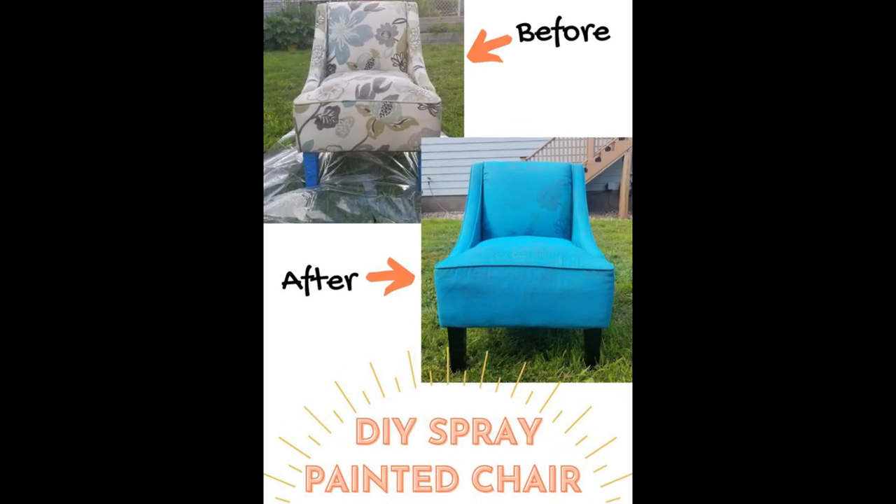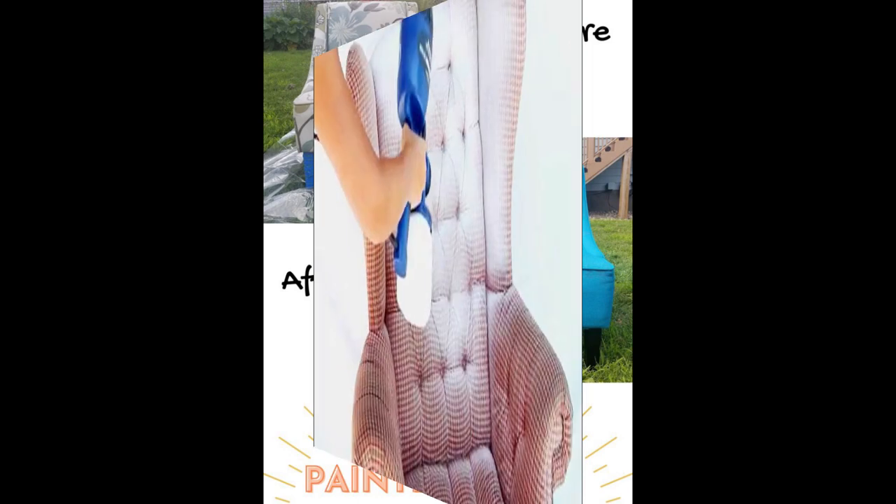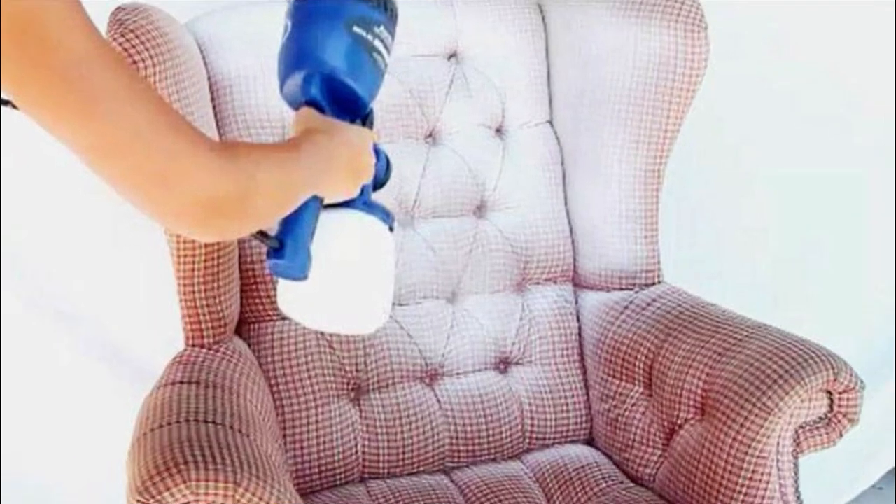While the fabric is still damp, apply the first coat of paint. One of the keys to keeping the fabric soft is to use diluted paint and apply multiple coats. After doing some tests on scrap fabrics similar to your chair's fabric, dilute the paint to a consistency similar to crepe or pancake batter, then use a brush or paint sprayer to apply the first coat while the fabric is still damp.